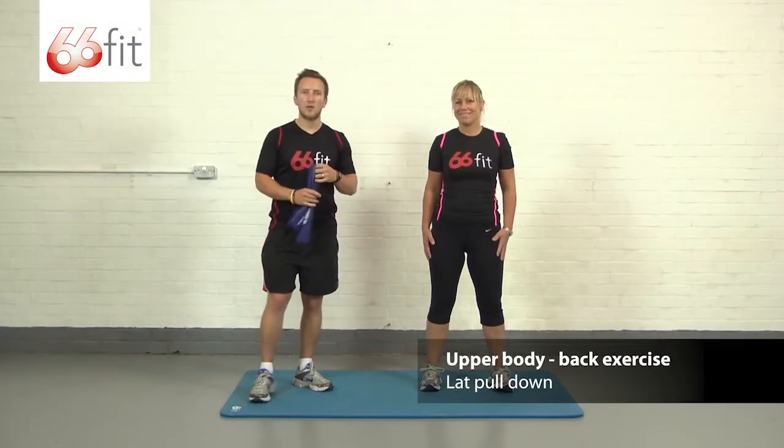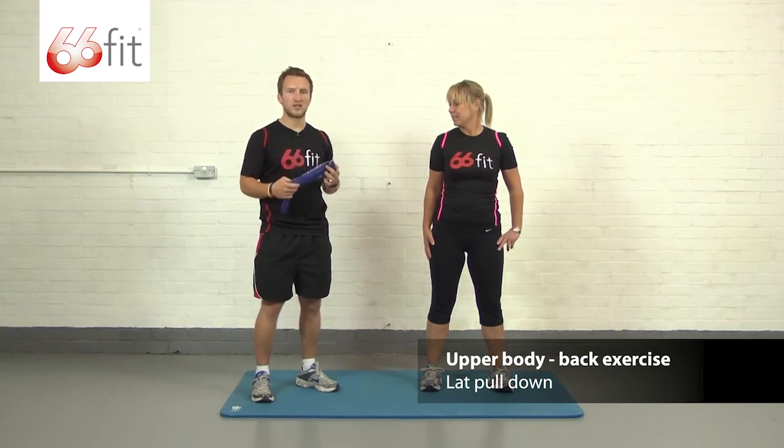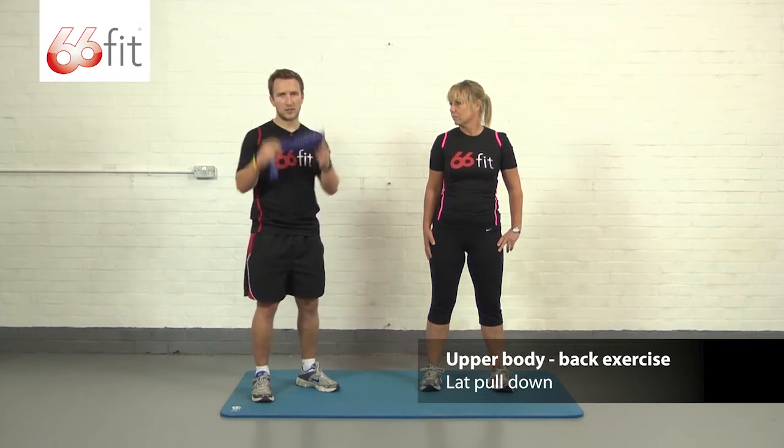Hi, I'm Sam and this is Carla and we're going to be showing you how to perform a back exercise using the 66 Fit exercise band. This band we've got is a blue band, which is an extra strong band. You can get four other bands but we're going to stick with this one.